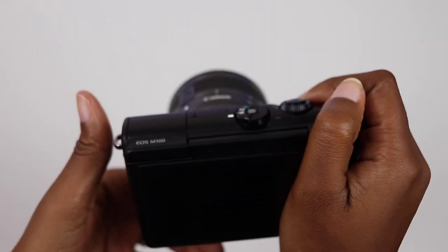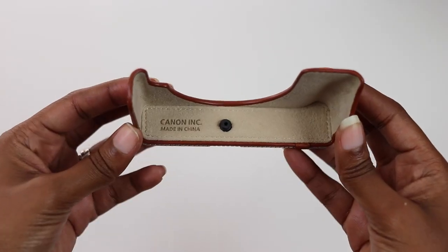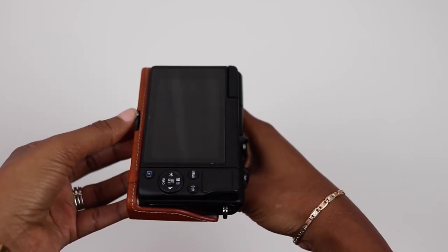My main reason for picking this up is the lack of grip on the M100 body. When I shoot handheld and without the strap that Canon provided, I feel like I have to be extra careful, so I was looking for something that would solve this problem. I'm gonna go ahead and put this on the M100 so that you can see if this is something that would work for you.